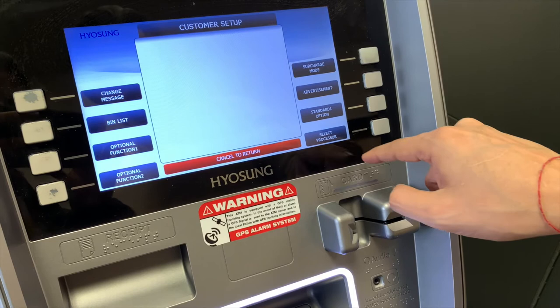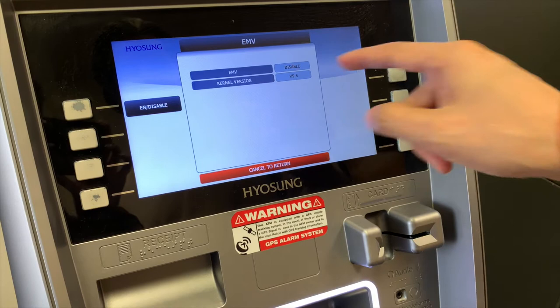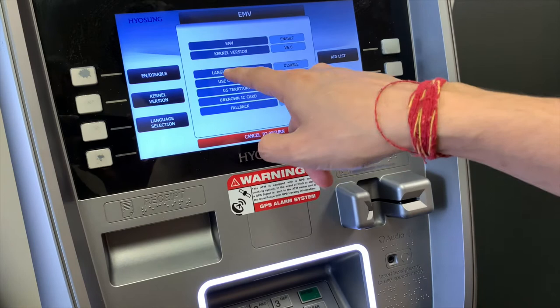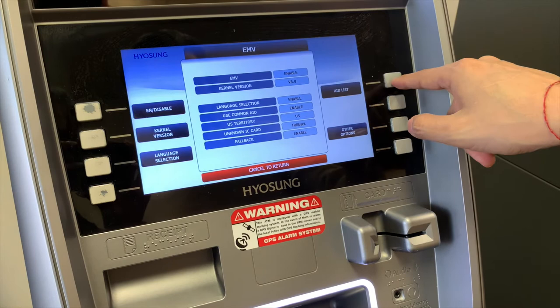We've done the surcharge mode, standard one options, and the select processor menus. Let's go to optional function 1. In optional function 1, go into EMV. Very important: make sure EMV is enabled. The kernel version should be up to 6.0 if possible. Enable all functionalities — language selection is currently disabled, so go ahead and enable that. Everything else is at default, and that's perfectly fine.